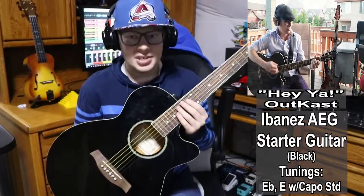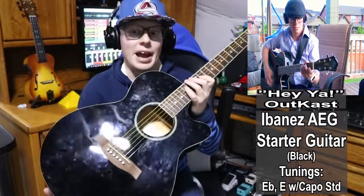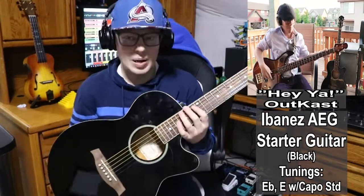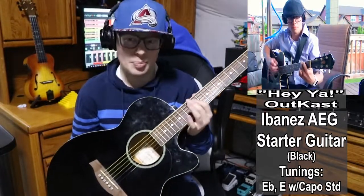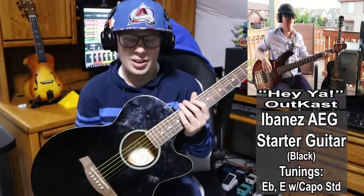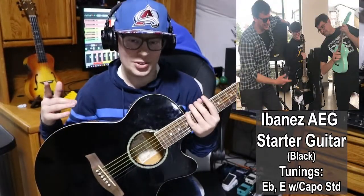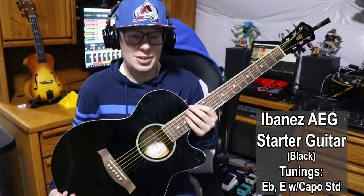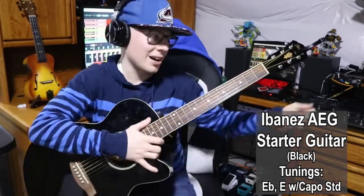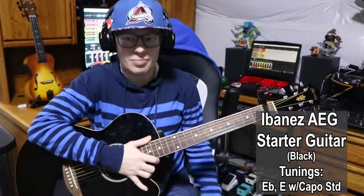Moving on to acoustic guitars. This is the first acoustic guitar in my collection and also the very first instrument period that I ever owned — gifted to me by my parents. I've owned this guitar since seventh grade, so at least 10 years ago. It's always been one I've managed to hold onto despite some poor treatment over the years, and it still holds up and is still playable. This is actually the other guitar I've also used live to some extent. I have this tuned to E flat standard, but take a capo, throw it on the first fret, and boom — now I'm in E standard.